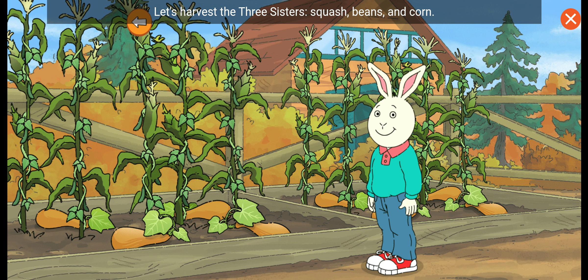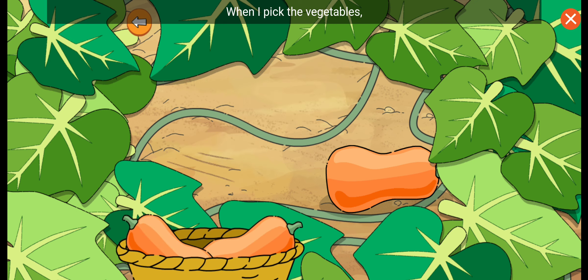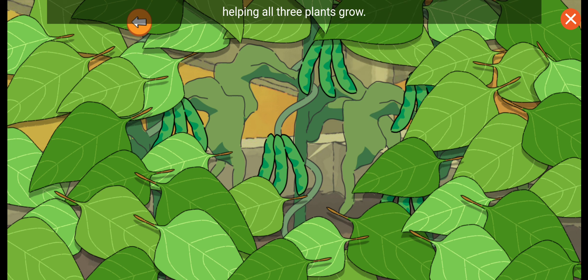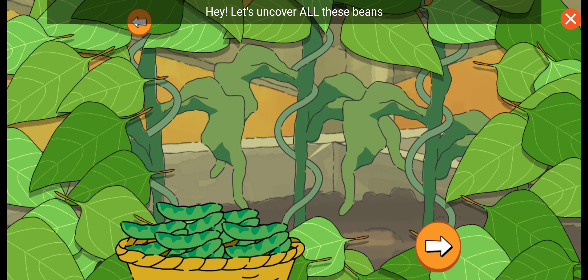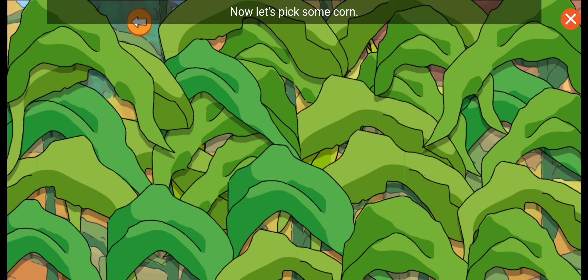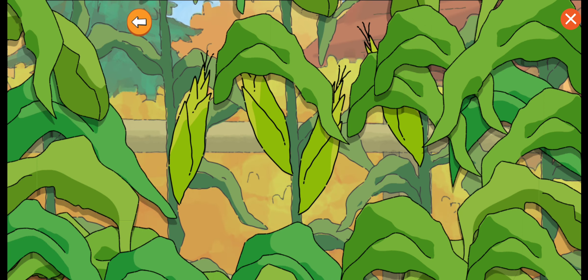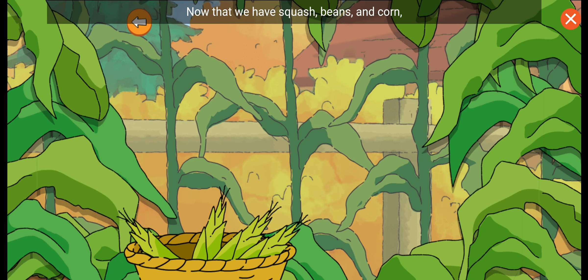Let's harvest the three sisters: squash, beans, and corn. The prickly squash leaves help keep pests away and the ground moist. When I pick the vegetables, now let's pick some beans. The bean plants nourish the soil, helping all three plants grow. Let's uncover all these beans before we pick them. Now let's pick some corn. The corn stalks act like poles for the beans to climb. Thank you, corn! Now that we have squash, beans, and corn, I can make a three sisters stew to share with my mom. We have so much to be thankful for.